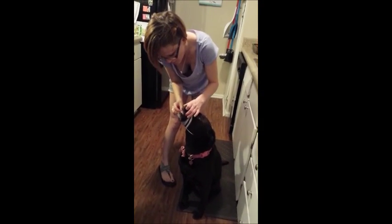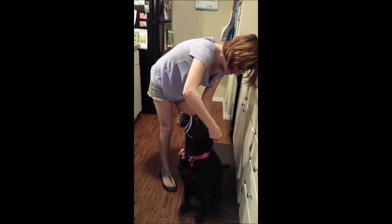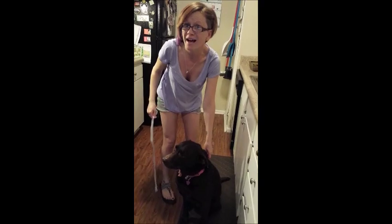To pull it off — see, she can't open her mouth or anything right now. Then you just want to do a quick release to take it off in case of an emergency. And that's how you apply a gauze muzzle.